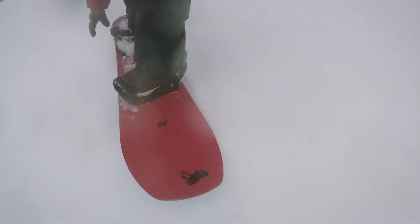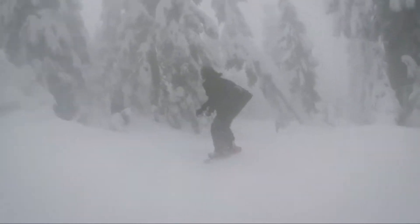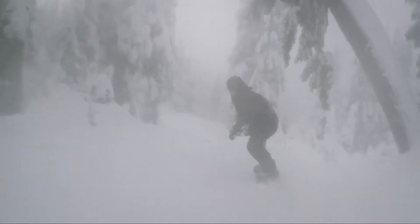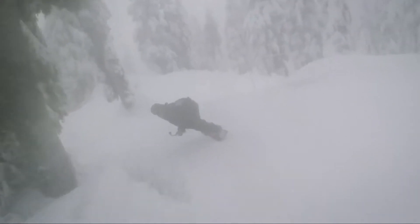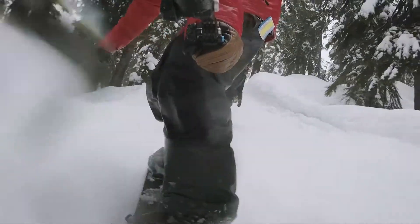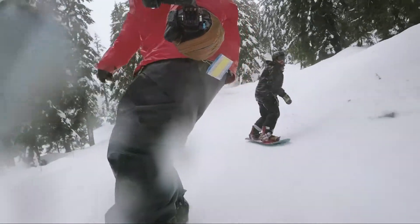It carves really hard — it digs a trench. It's super fun in the tight trees. Having that little tail there makes it pivot really nicely; you can get in and out of tight spots. And then having that big scoop up front, it doesn't matter how much snow or chop or crud is in front of you — it's going to push right through that every single time.